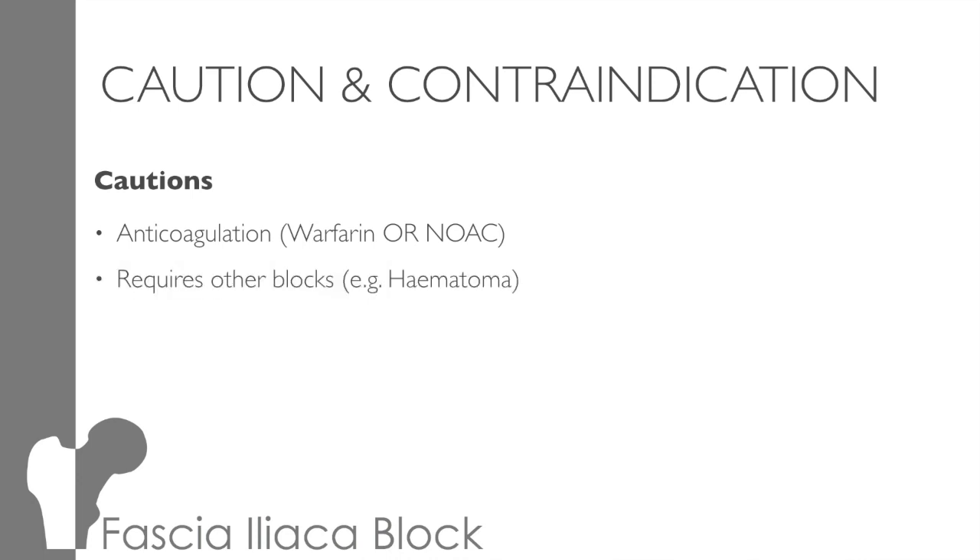Anaesthetic dose: fascial blocks are high-volume compartment blocks, and although you're not giving a toxic dose, you wouldn't be able to perform other blocks. However, if you were to do a femoral nerve block, it may be possible to perform other blocks, such as a haematomal block. Many of our patients have had morphine with the crew on the way in. But remember, if you remove the pain stimulus with an effective block, the opiate effects can be unopposed and apnoea may occur. So if the patient's already sleepy with opiates, it may be worth waiting a while before delivering a block.